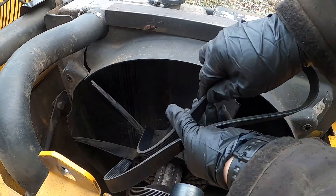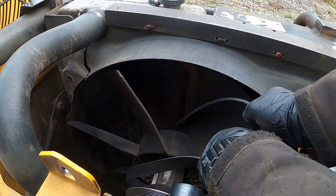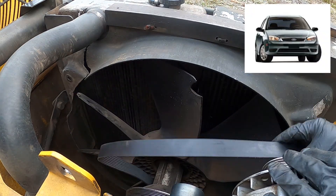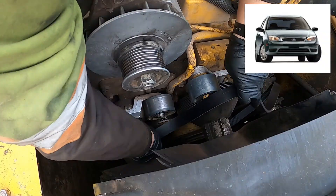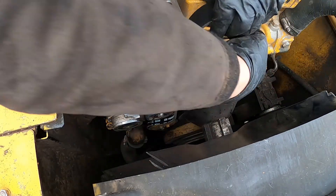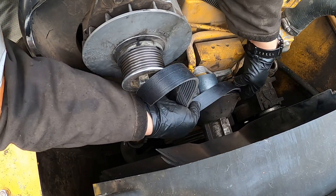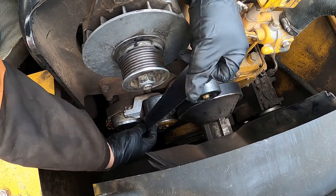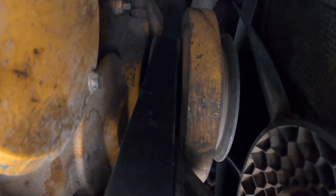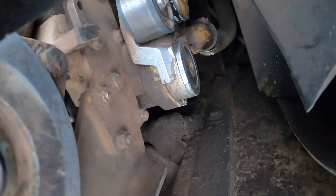Same way as we removed the old one, place the new one in. As you can see, everything is pretty much straightforward — tons of room. It's not like working on a front-wheel-drive modern car. Make sure your belt is properly engaged — on all the pulleys, on the rollers, and seated in all the grooves, with nothing sideways. Check to make sure it's all aligned properly.